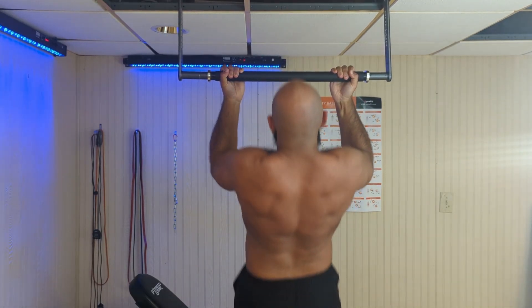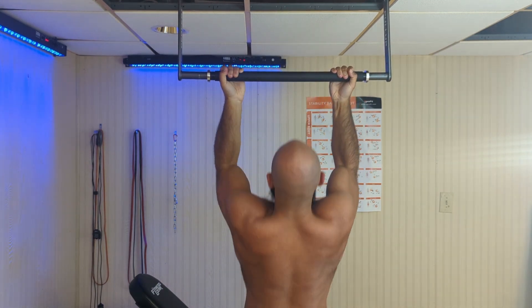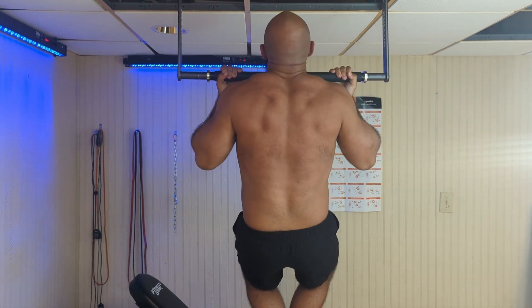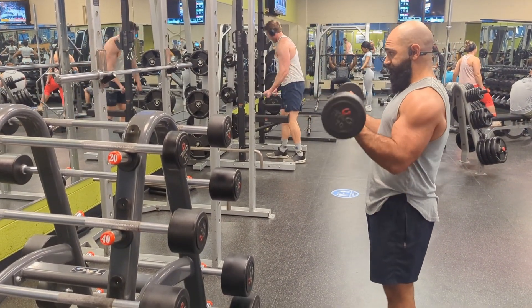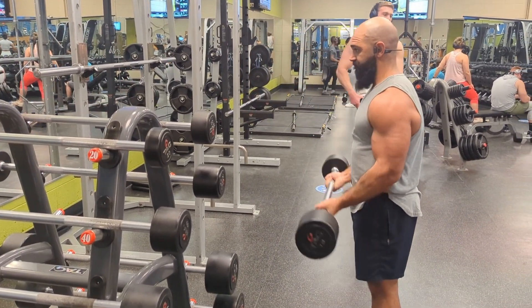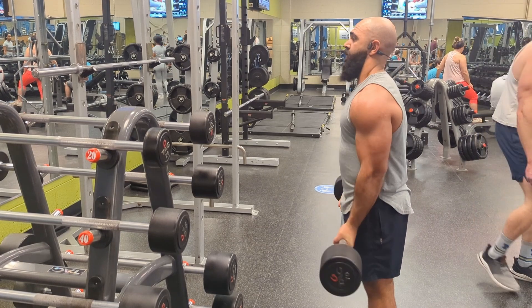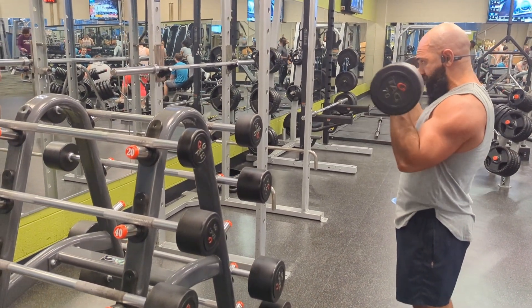With chin-ups you target more biceps, and with pull-ups you target more of your back, although both target the bicep and the back. Think about it — when you do a bicep curl, you use a supinated grip with your palm facing towards you to hit the biceps. So it makes sense that when you do chin-ups in this position, you hit more of the bicep. We don't really need any fancy studies to identify this — just think of the movement patterns you already do.